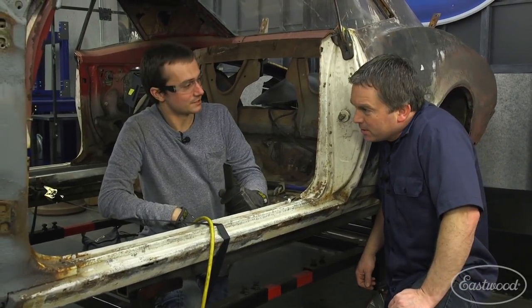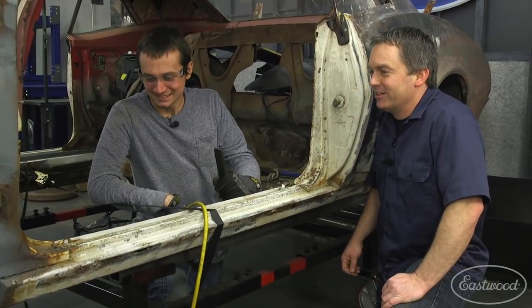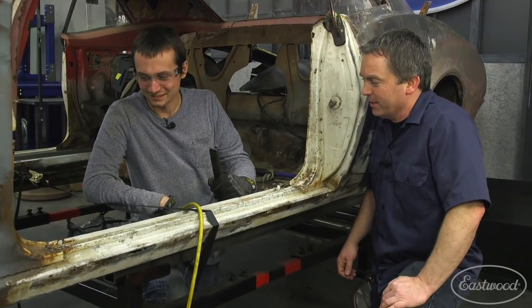It looks pretty good with the floor out. The more I cut off this car, the better it looks. This car definitely looks better with less, especially without the front end.